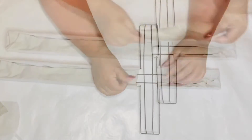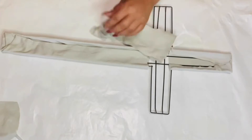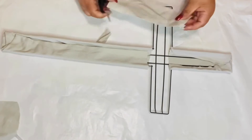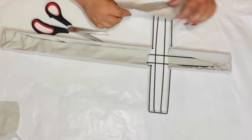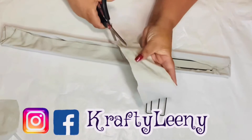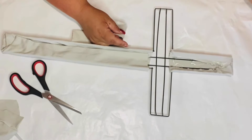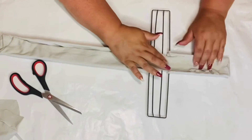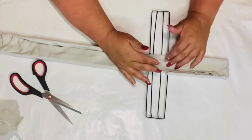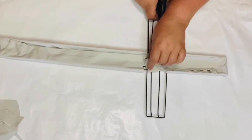Now that we have all the sides glued, let's fix this. I'm just gonna take an extra piece of fabric and cut it to fit right there in the back on top to close that up so it looks really pretty. We're going to put glue on the back on all sides and then cut the excess off right there along the arms.